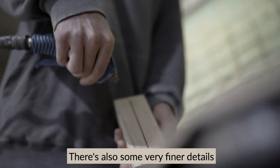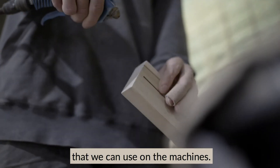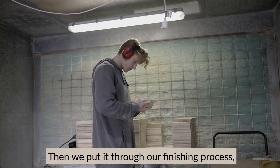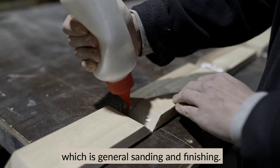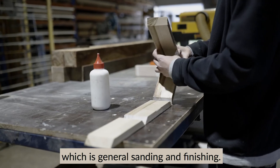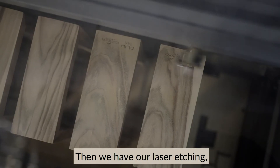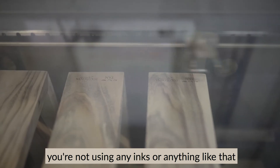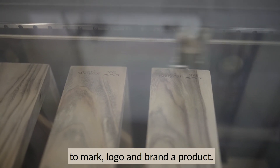There are also some very fine details we can achieve on the machines — milling out pockets and such so they're very tight and accurate. Then we put it through our finishing process, which involves general sanding and finishing, and then we have a laser etching which is also sustainable because you're not using any inks or anything like that to mark and logo and brand the product.